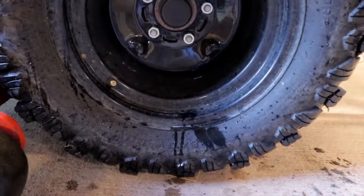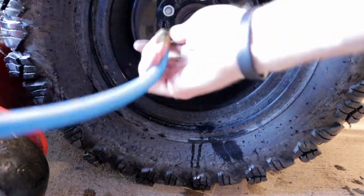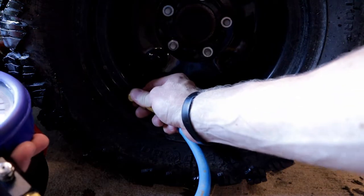Looks like no leakage there. Hopefully that's the only leak we have. Now we will go ahead and check our tire pressure, get everything set, and we'll be good to go.